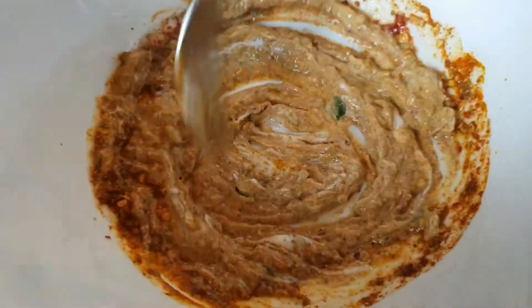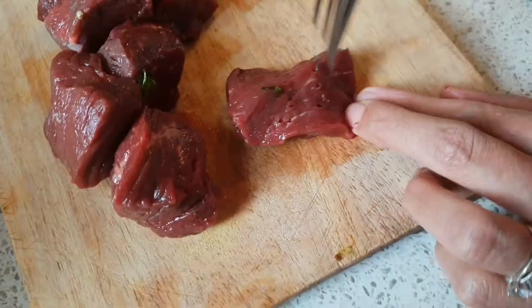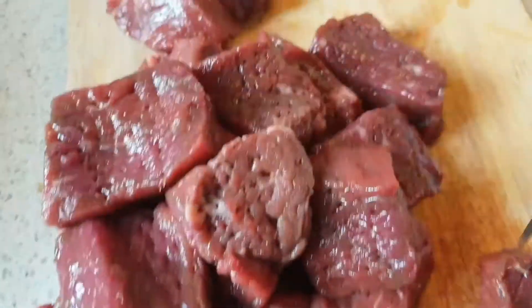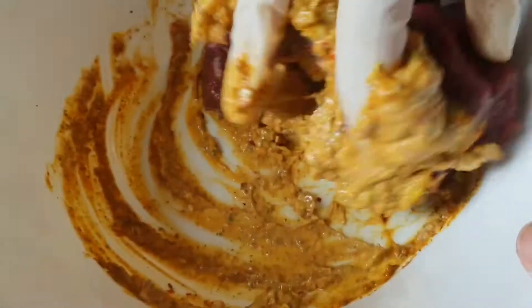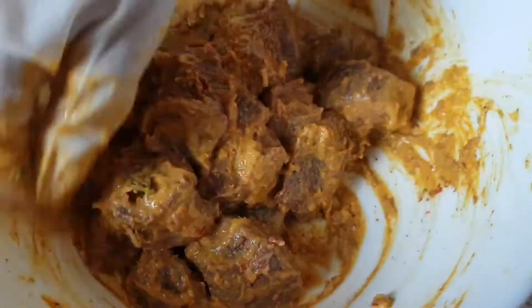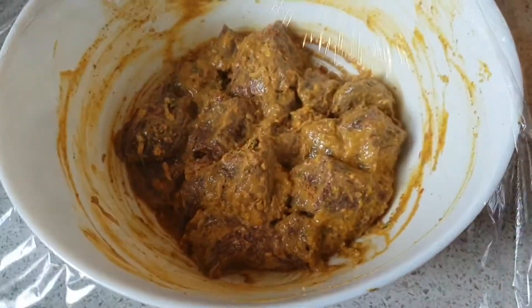Add hot sauce. We are doing this process for a good marination. Leave it to marinate for two to three hours.